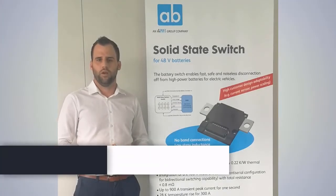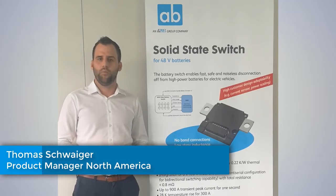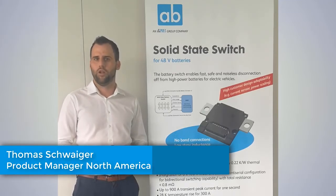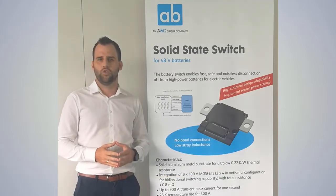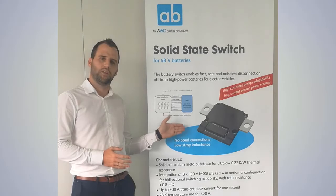Hello and a warm welcome from Salzburg, Austria. My name is Thomas Schweiger and I'm working as a product manager at EV Microelectronics and EVX food company. Today I want to give you a short introduction to our 48V solid state battery switch.